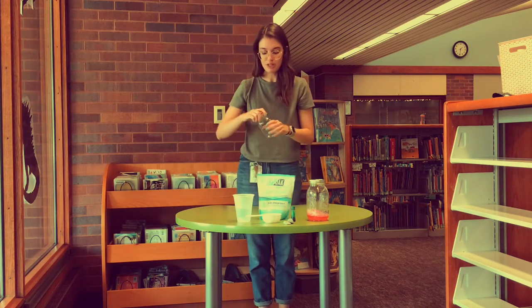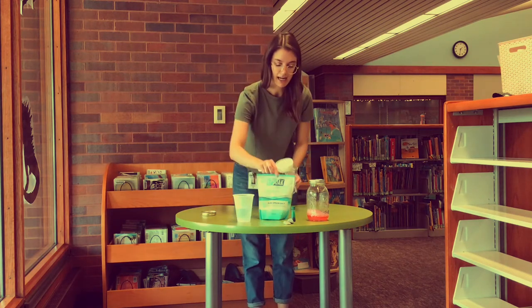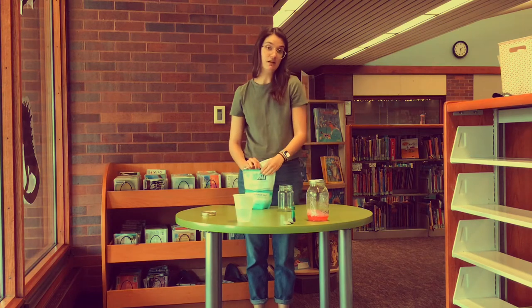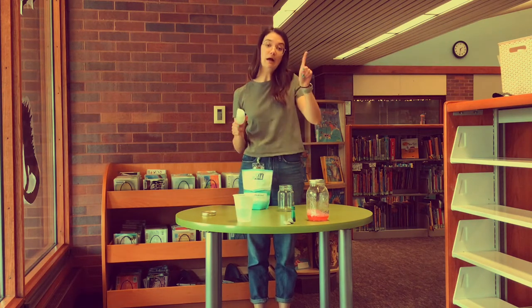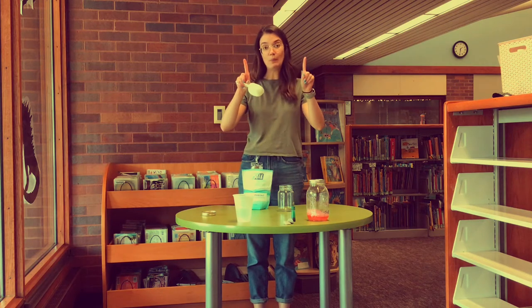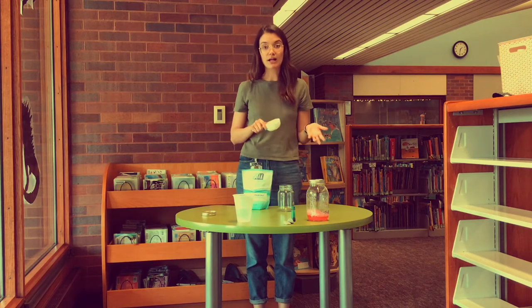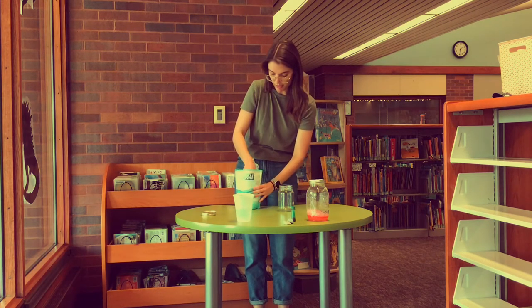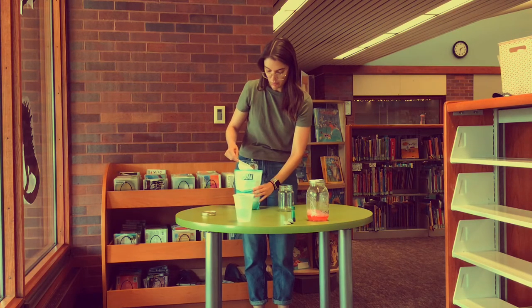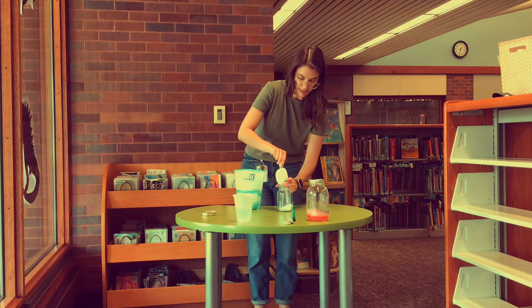Let's get started. The first thing we're going to do is open up our clear container and put some Epsom salts into it. For this experiment you're going to want to use one part salt to one part water. So in this case I'm going to put a quarter cup of salt and a quarter cup of water into my container. We'll add some salt and be extra careful not to spill.